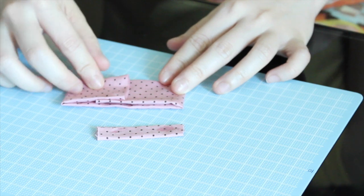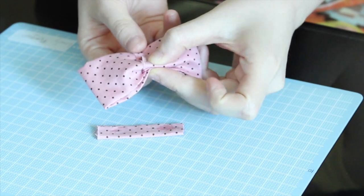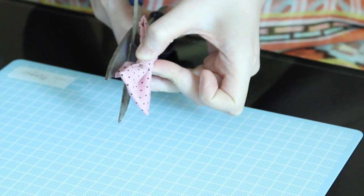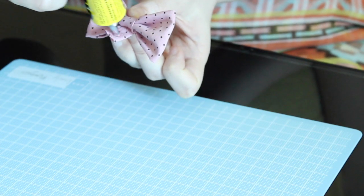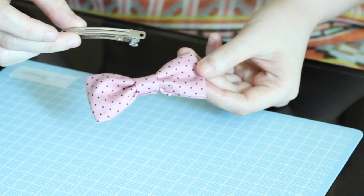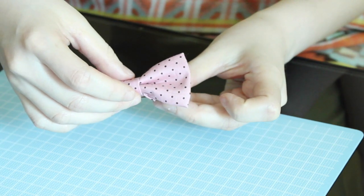Now it's time to assemble. Get the bow body out with the overlap side up, pinch it to form a bow shape, and wrap the strap over and glue. If you find the strap is too long, just trim it off. Remember to have the overlap part hiding in the back. Hold it until the glue sets. Lastly, take out your hair clip and glue it together with the bow — press and hold them together.